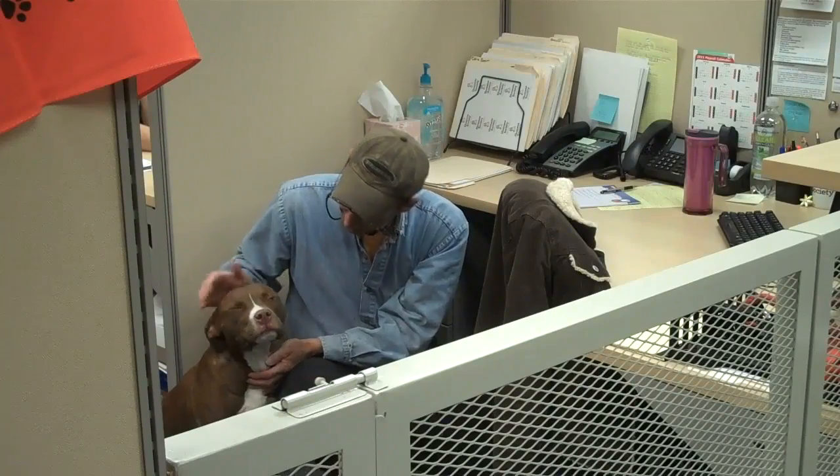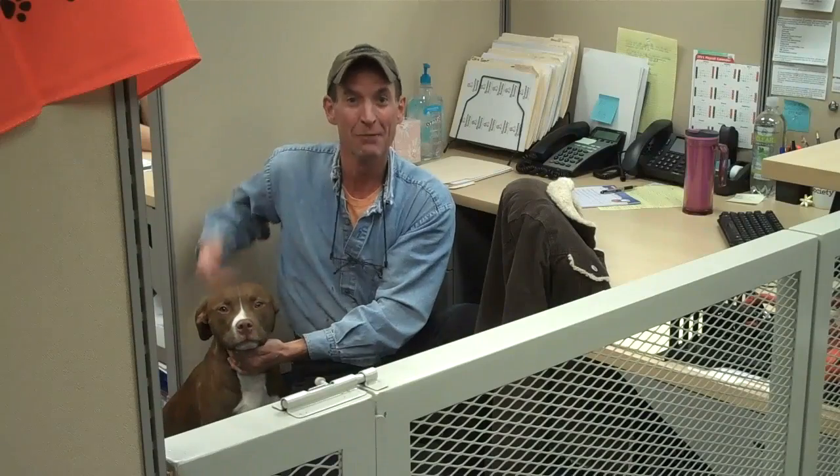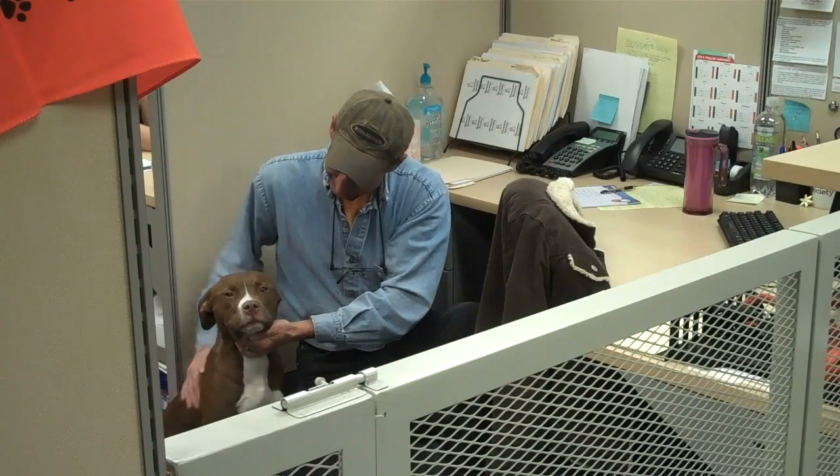It looks like this gate is going to work great. This is Kaya by the way. Remember, control the pet population — be sure to spay and neuter all your pets.